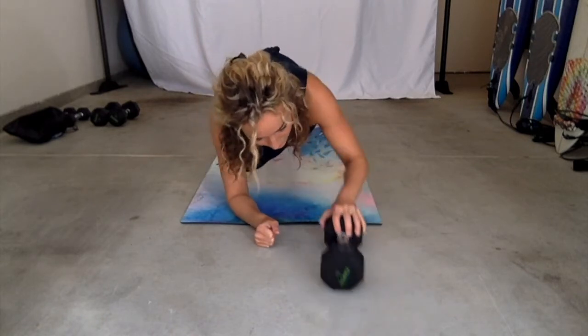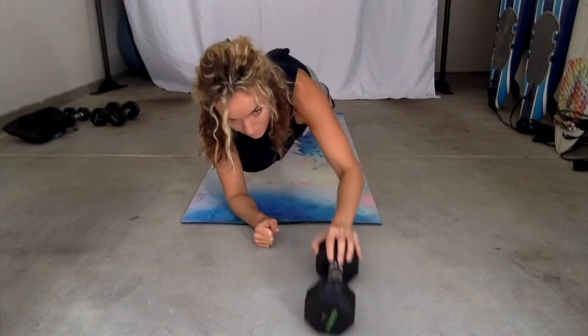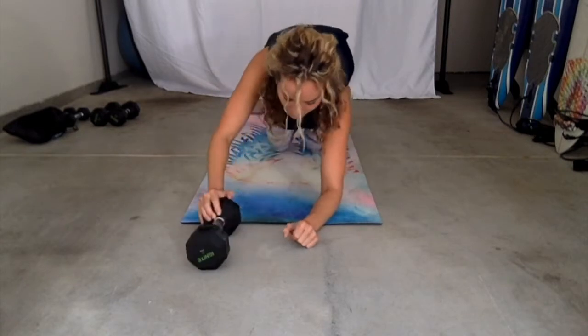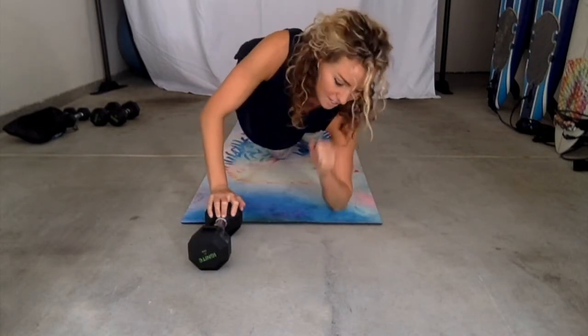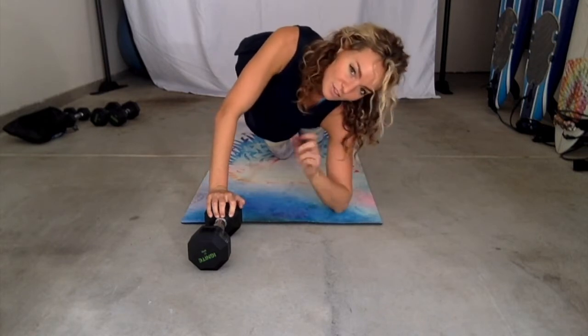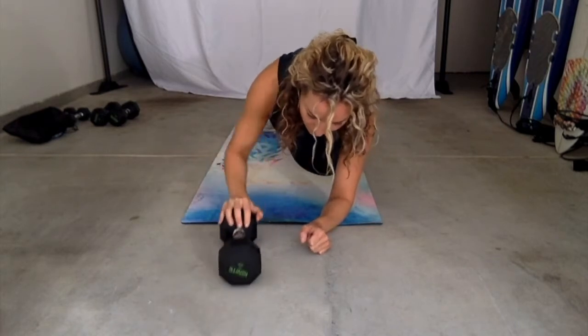You're pushing out, pulling it back in, and that's your whole move. Once you finish all those reps, obviously go to the other side. Again, make sure your dumbbell is pretty close to your elbow, or your elbow is pretty close to your dumbbell. Off we go.